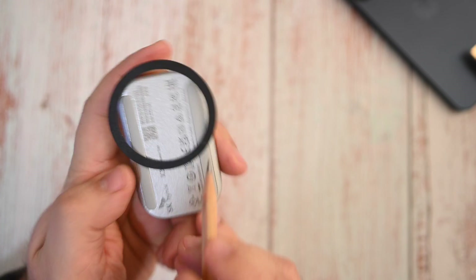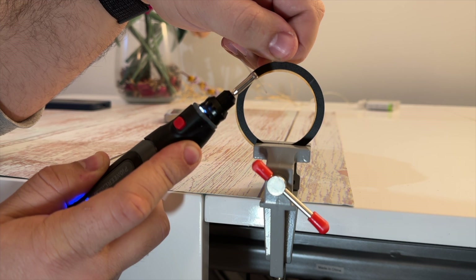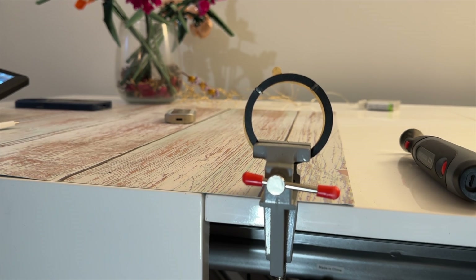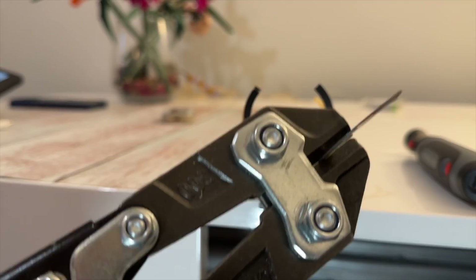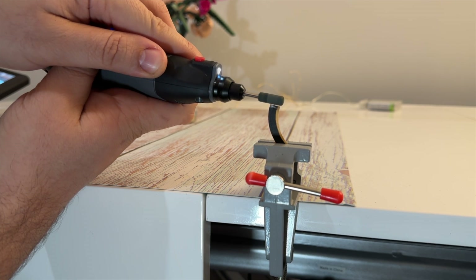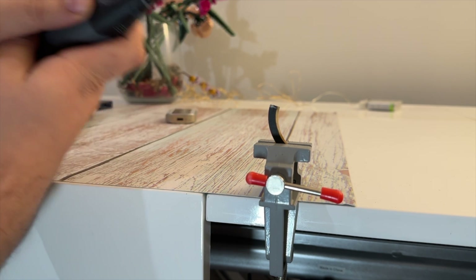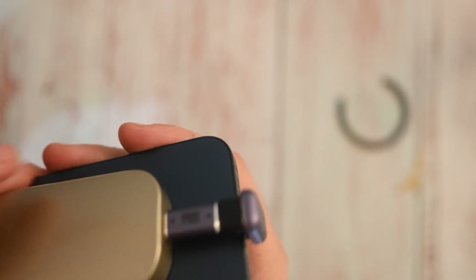I marked the protruding parts, but my first attempt did not go well because these MagSafe rings were stronger than my tools. Then I got some gigantic bolt cutters, trimmed off the protruding parts, and sanded it a bit just to get rid of those rough edges. Then I stuck it back to the SSD, and now when I connect the SSD, the magnet holds it in place just enough for it not to wobble around.